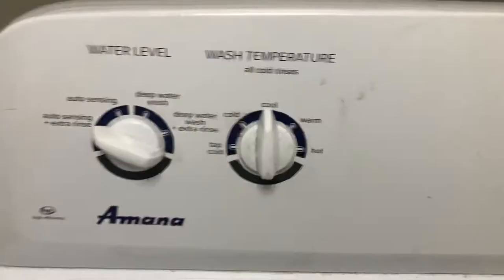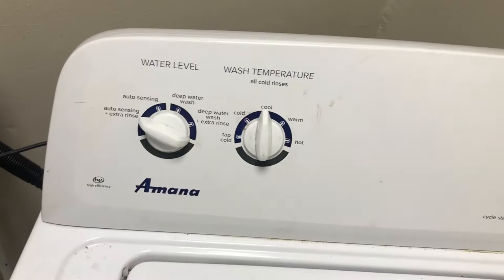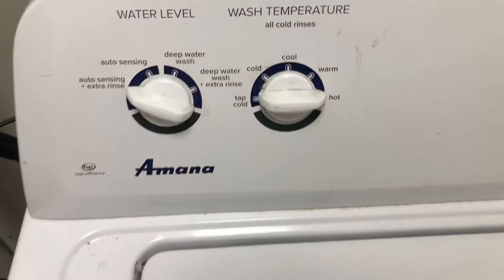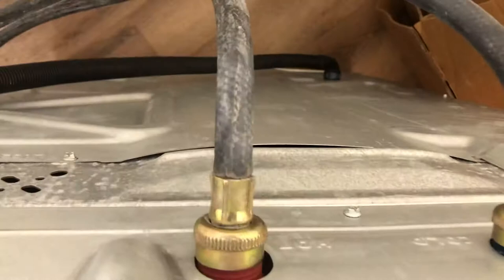Okay, now it's on hot. I'm gonna put it on cold — which it is now — or cool. If you press start and you get nothing, don't touch anything. Put it on hot, make sure both your hot and cold are on. Put it on hot. That means your cold water side is bad and your hot is working.